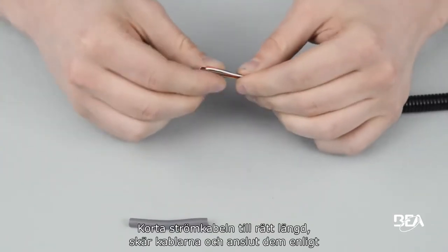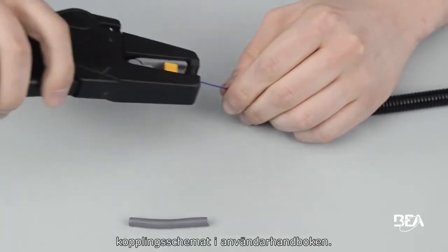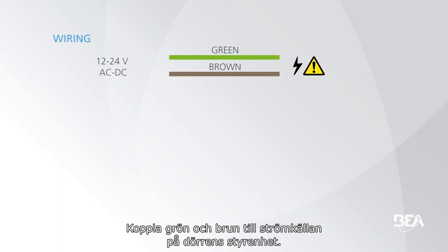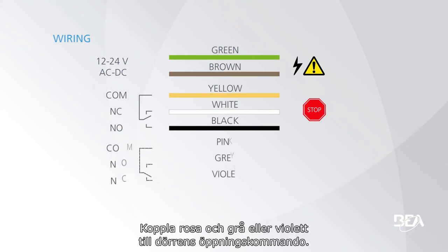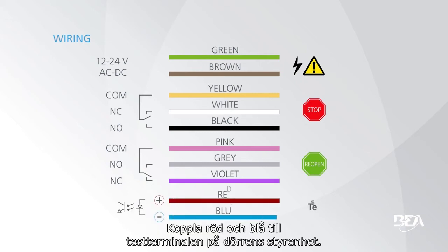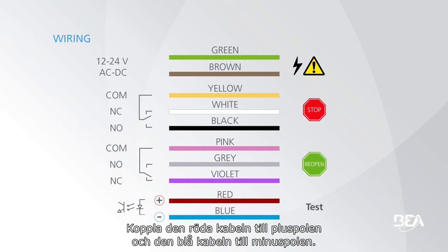Cut the power cable to the right length. Strip the wires and connect them according to the wiring diagram in the user's guide. Connect green and brown to the power supply of the door controller. Connect yellow and white or black to the stop command of the door. Connect pink and grey or violet to the reopen command of the door. Connect red and blue to the test terminal of the door controller. Polarity is important: connect the red wire to the positive pole and the blue wire to the negative pole.